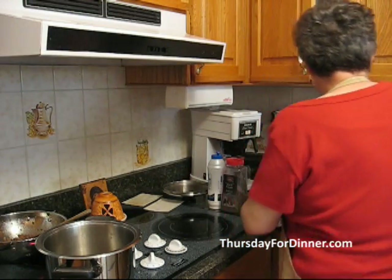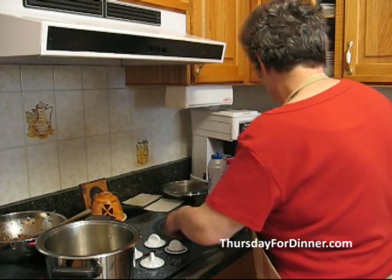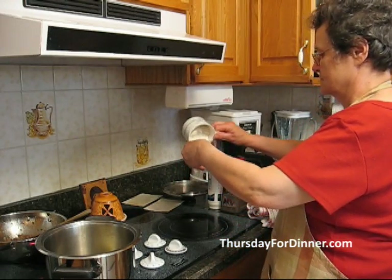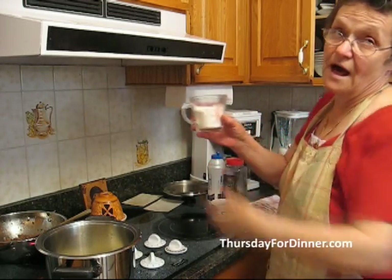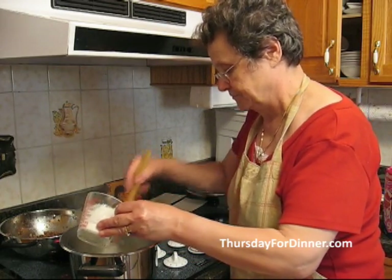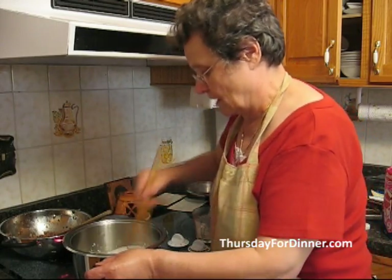To make the cream we need about half a cup of butter. About two-thirds of a cup of flour. The butter is on and it's sizzling, so we add the flour and let it absorb all the butter.